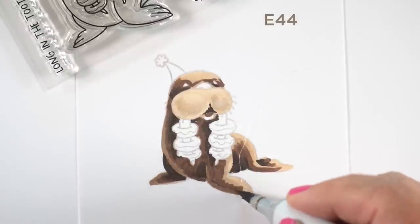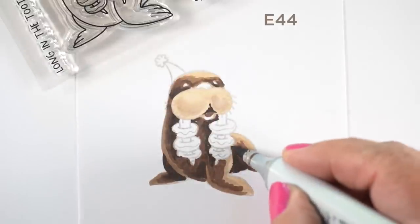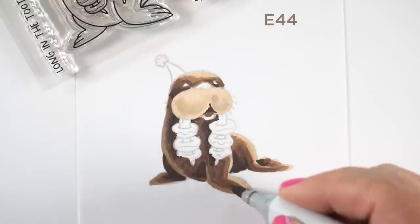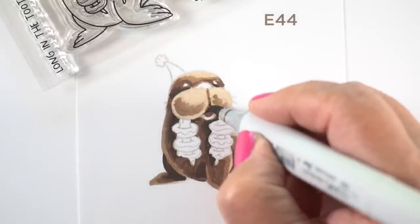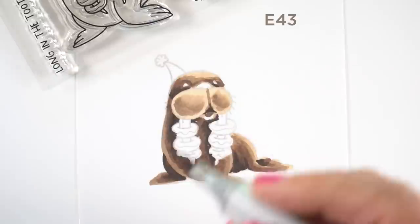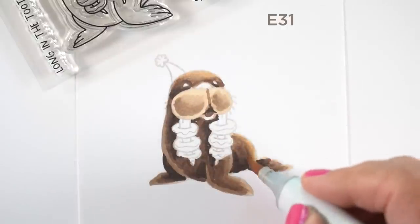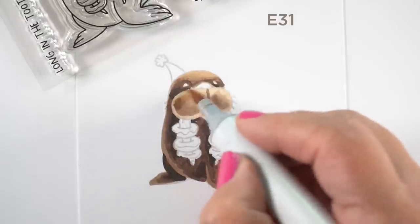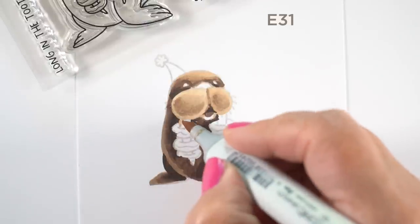There's a dog hair on my artwork — that happens a lot! I'm using an E44 which stretches out the shadow from the darkest E49 and E47 into the lighter areas. Then I go back to the E43 and slowly carry all of these colors out as we get closer to the light areas. Then I go back to the E31, the original lightest color, and go over each section so I get a nice blend. The blend isn't perfect but I'm going to be doing some pencil over it, so I'll take care of that later.